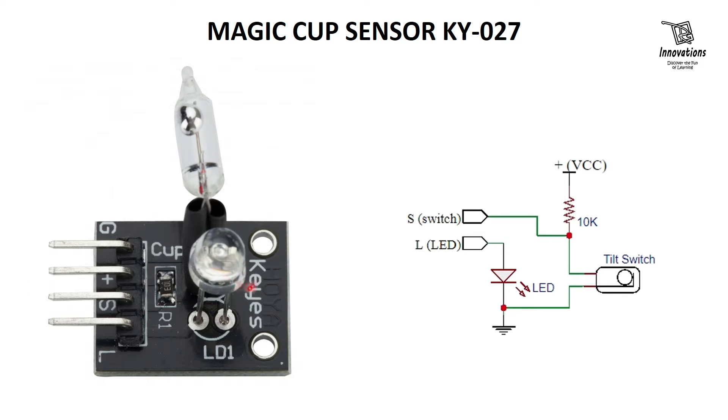When the module is tilted, the mercury switch closes or opens based on its angle, and when it is held straight, the mercury switch changes to the opposite position. This module also has an LED which has no direct connection with the mercury switch. This LED can be controlled externally to display the state of the mercury switch.